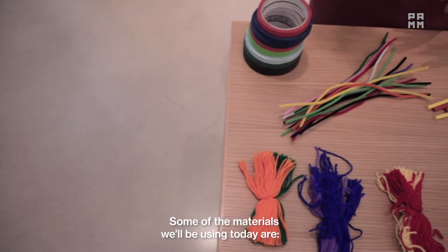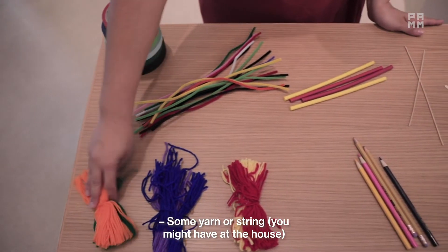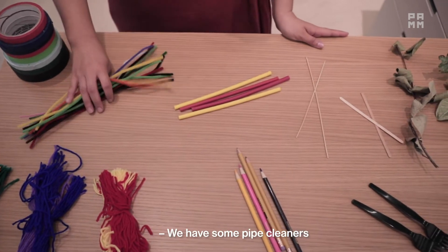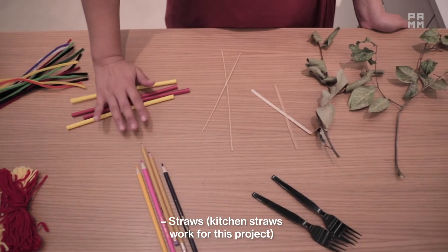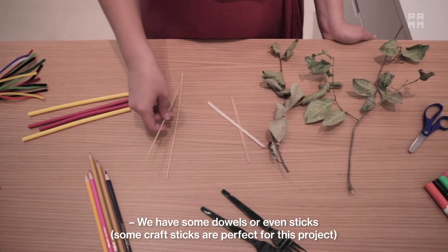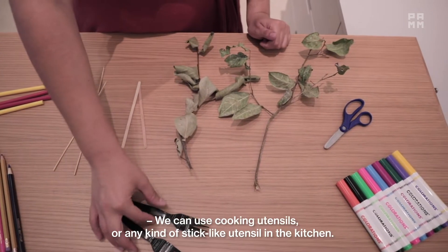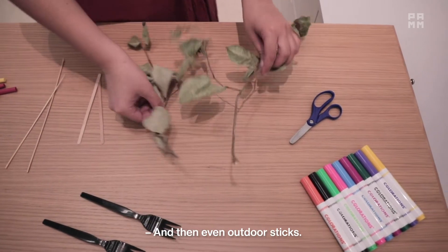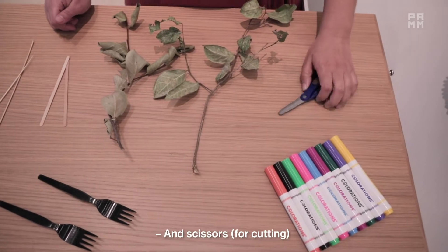Some of the materials we'll be using today are colored tape or even just regular clear tape, some yarn or string that you might have at the house. We have some pipe cleaners, straws — kitchen straws work for this project. Pencils can be used for this project. We have some dowels or even sticks. Some craft sticks are perfect for this project. We can use cooking utensils or any kind of stick-like utensil in the kitchen, and even outdoor sticks, markers for color, and scissors for cutting.